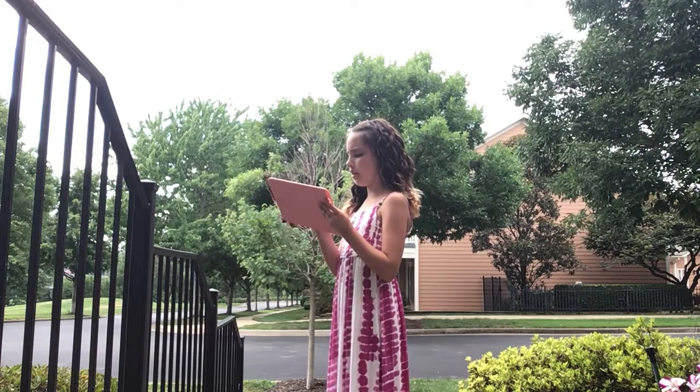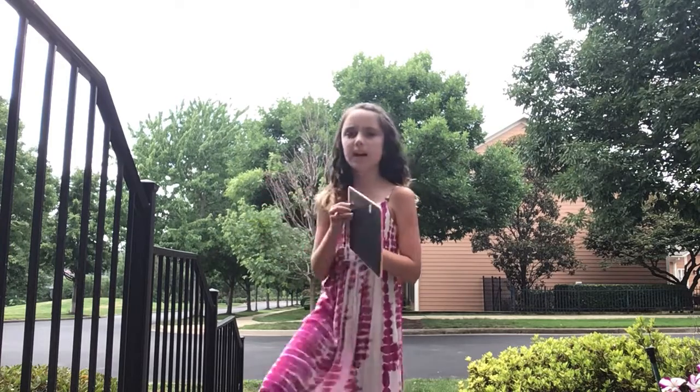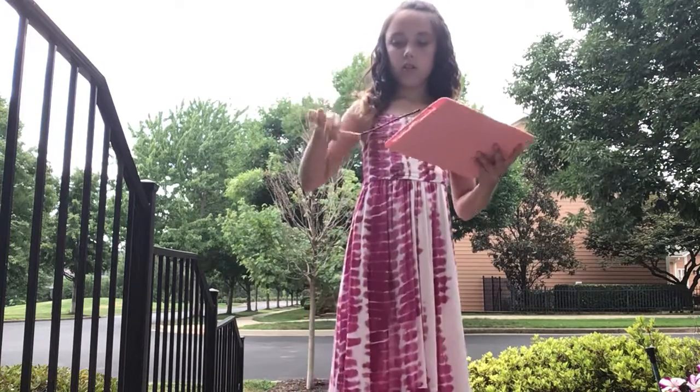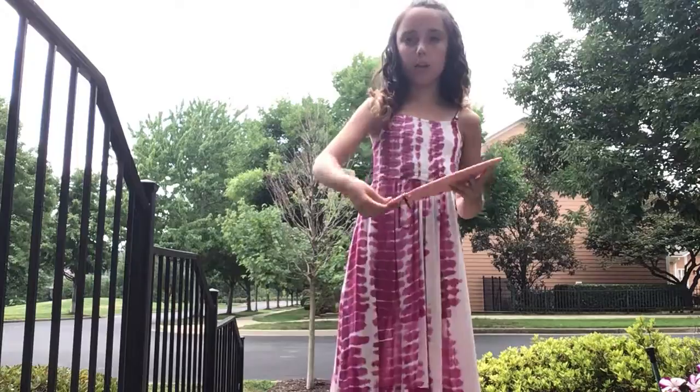I'm going to write down 'pop it.' Guys, there's a pop-it outside! Comment down below how many pop-its you have — I know I have a lot. I'm going to go see what that pop-it is.